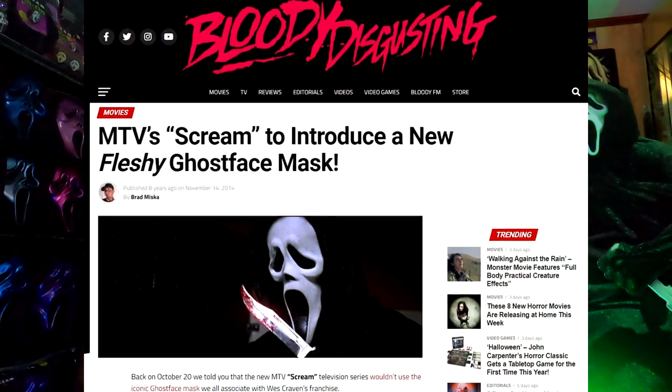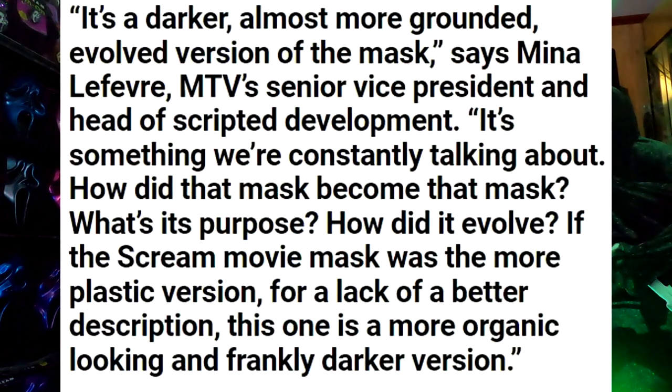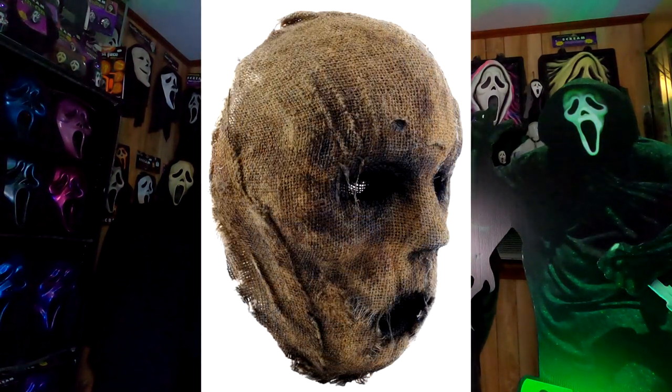Here we have the Lakewood Slasher Flesh Mask. Many of you may recall, when the MTV Scream series was very first being promoted, there was a lot of buzz about the fact that the killer was going to be wearing a flesh mask of some sort. You can even look back and find articles about that, and there is an initial trailer that does show some glimpses of this very mask. The one I'm holding is not the original screen-used one, unfortunately — it almost worked out that way — but this is a very nice, very accurate replica which was done by Samir Ghazi. And I don't know why it was called a flesh mask, because clearly this is made out of burlap. This is more akin to a scarecrow mask than a flesh mask, but this is what it looked like — very, very creepy.